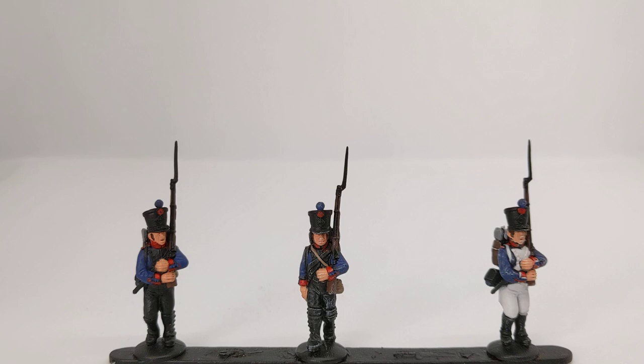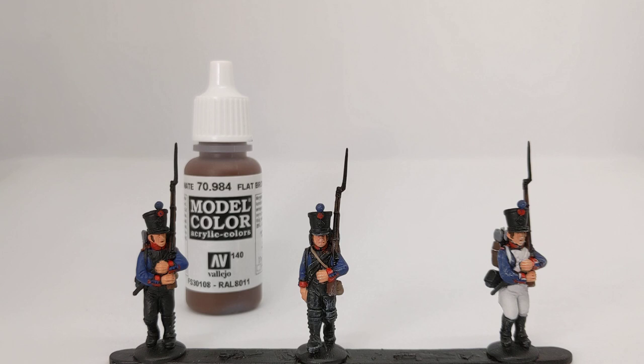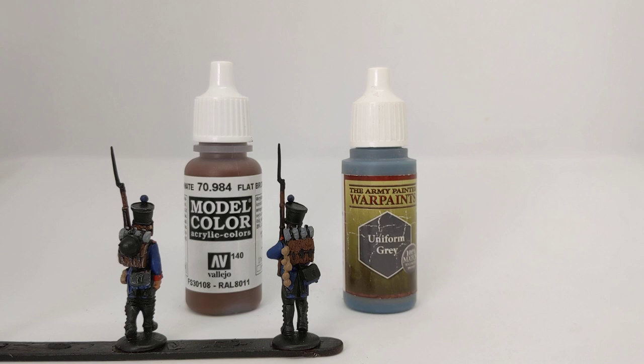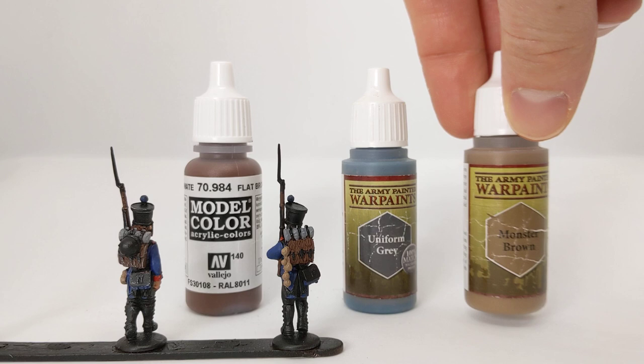The first additional colour used is Vallejo Model Colour Flat Brown, which has gone onto the musket stock, the model's hair, and the pack. I've also used Uniform Grey for the greatcoat on the back of the pack. One of my favourite details on these Warlord Games miniatures is the little string of onions hanging from the backpack — I picked those out with some Monster Brown.